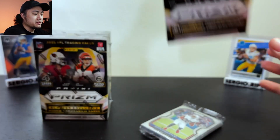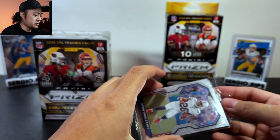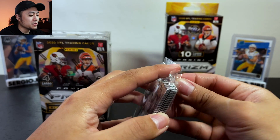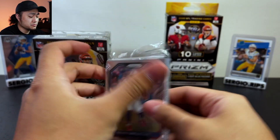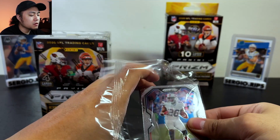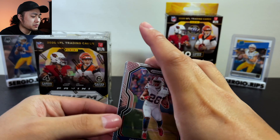I have Justin Herbert's Mosaic and his Donruss Rated Rookie in the back. Leave in the comments which you prefer — Mosaic, Prizm, or the Donruss?